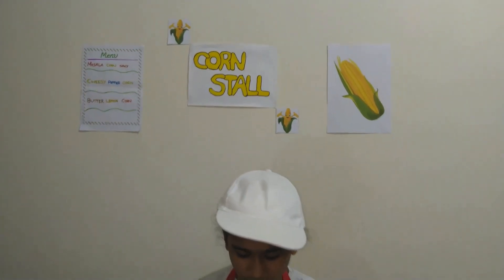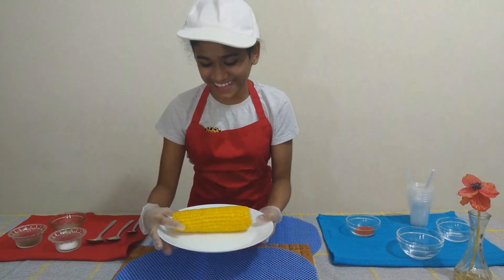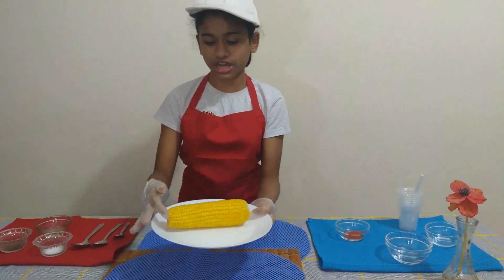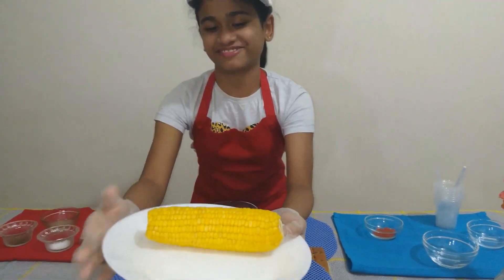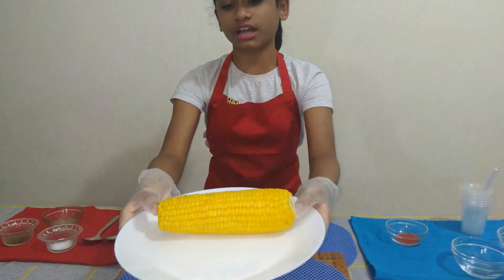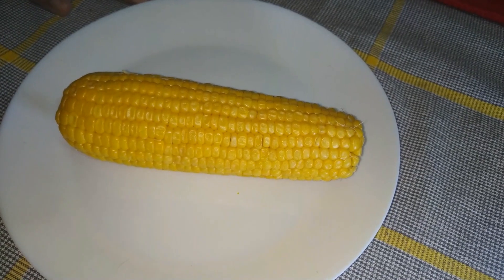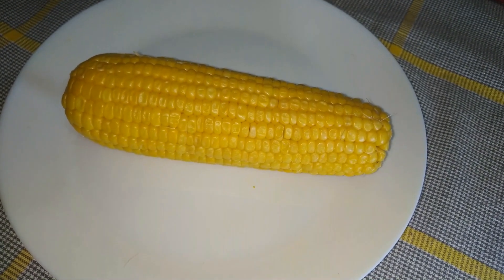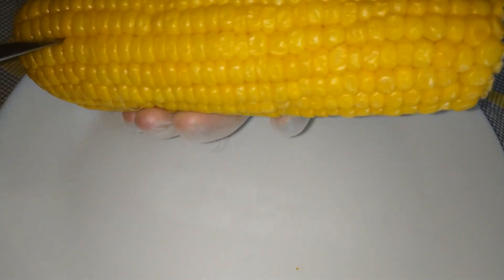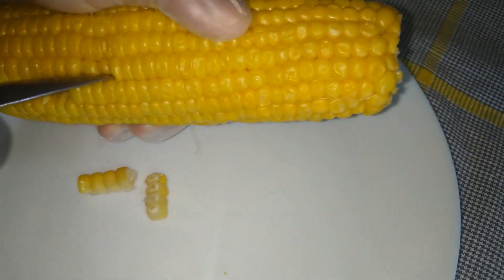Before my customers come, I'm going to remove the kernels from the fresh corn. I have already removed the leaves from it — it looks very nice. I'll show you how to remove the kernels. First we need a steel spoon to remove one row of the corn.